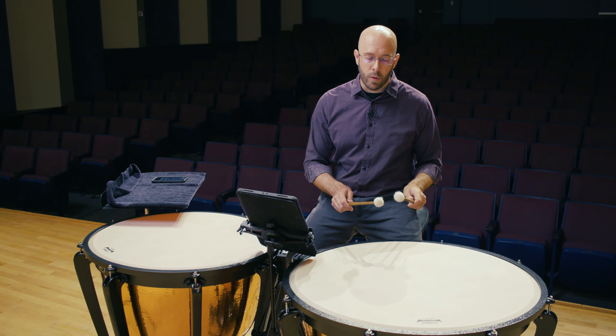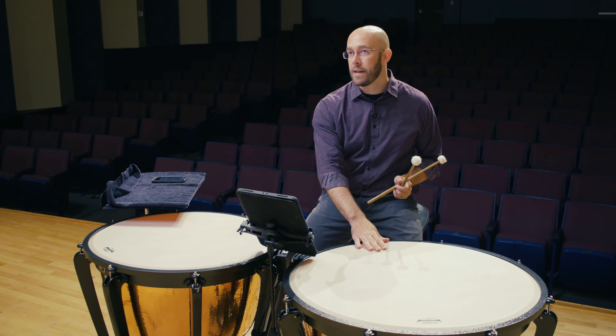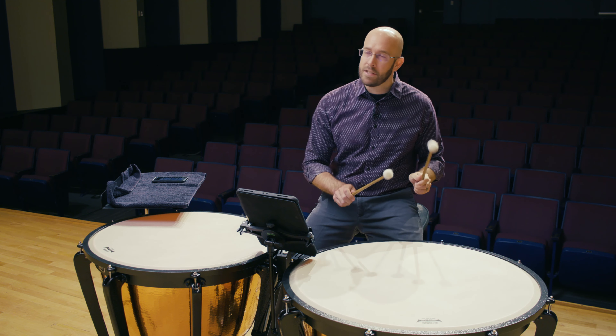With tone, we want to make sure we're always focusing on getting off the drum quickly. I always pretend that the drum is a hot plate and that the tip of the mallet is like a hand or a finger — it touches it and immediately gets off. You can do simple eighth note or eight-on-a-hand exercises and just work that, and something like this would work great.